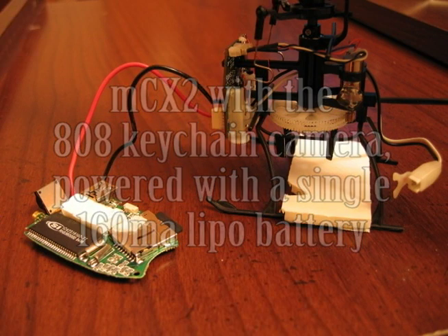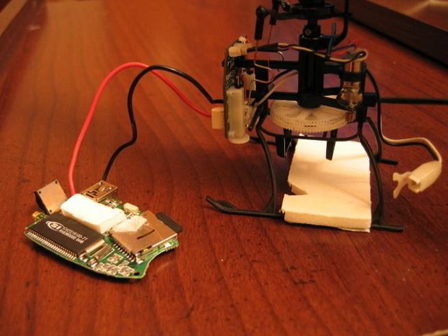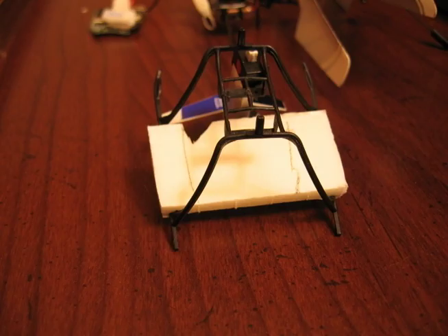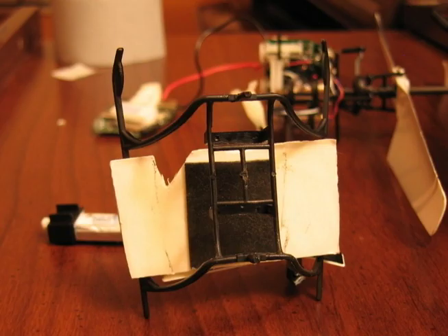I remove the 808 keychain's board from its case, disconnect the battery, connected it up to the receiver of the helicopter, have a support plank there, and put double sticky tape to hold the receiver securely.